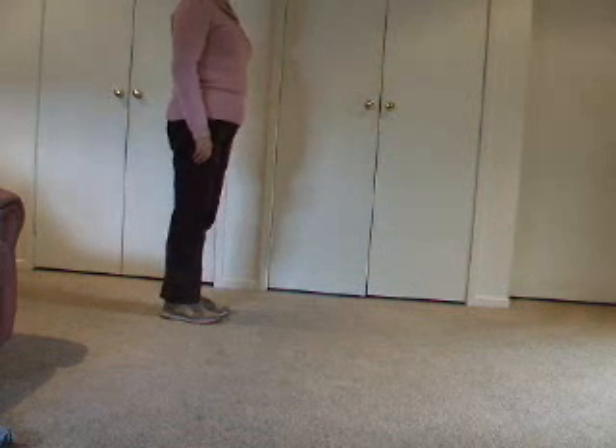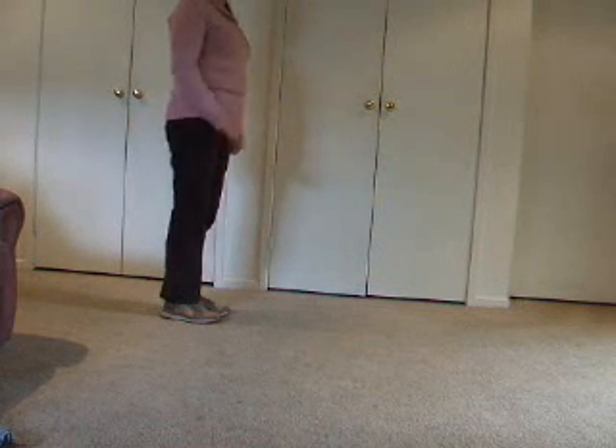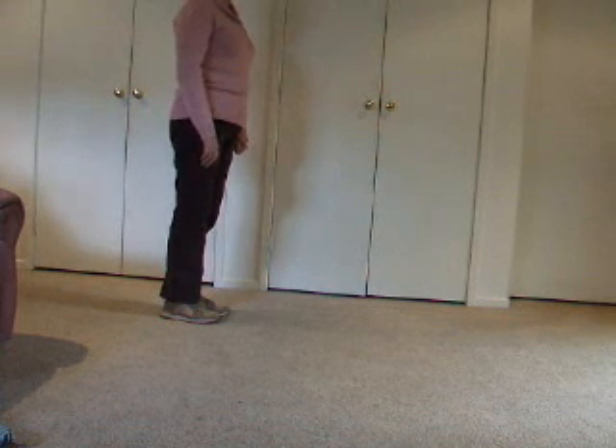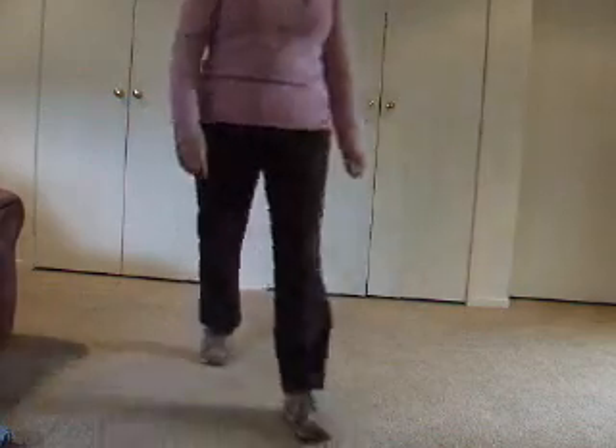I think that's enough for you — that's quite a lot of steps to have learned. We will learn those steps over normally 8 to 10 weeks. So enjoy, take care. Thank you.